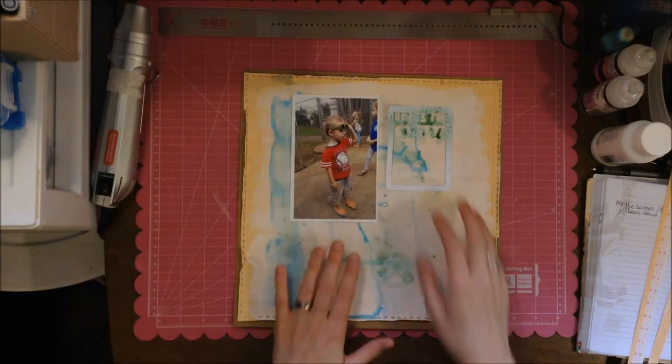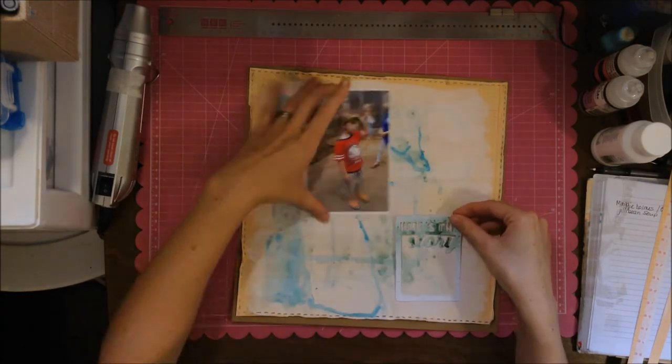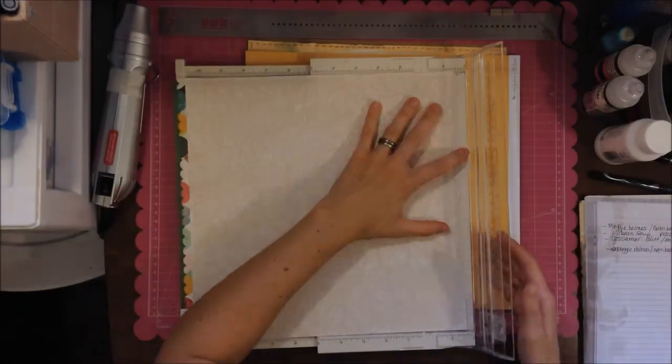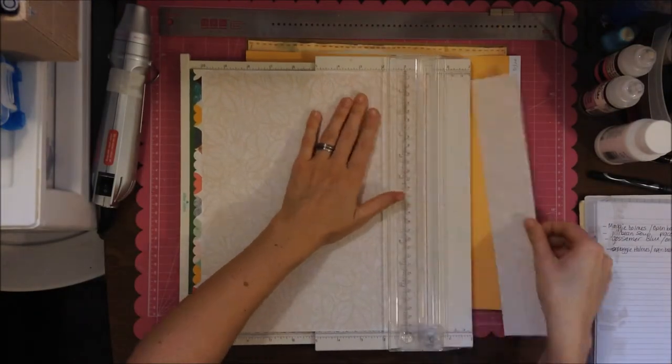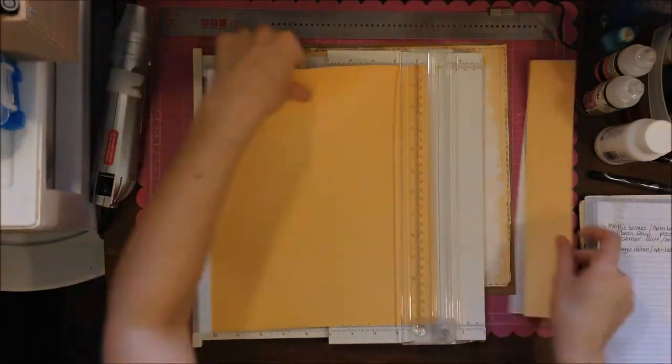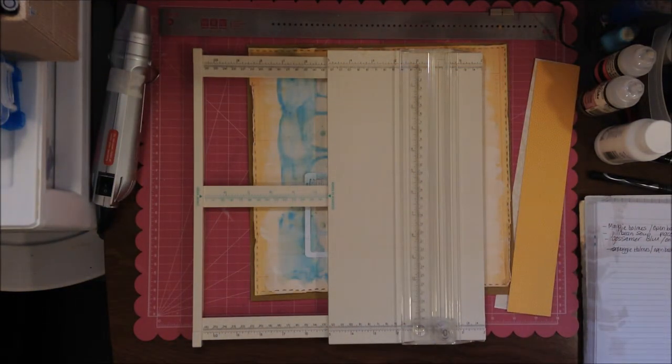I did distress the paper — I don't know if you noticed I used scissors. I don't have one of those fancy Tim Holtz distressors; a pair of kids' scissors works perfectly. It really gets that fuzziness, but you do have to be careful with the Maggie Holmes paper because it's a little thinner and it can rip.